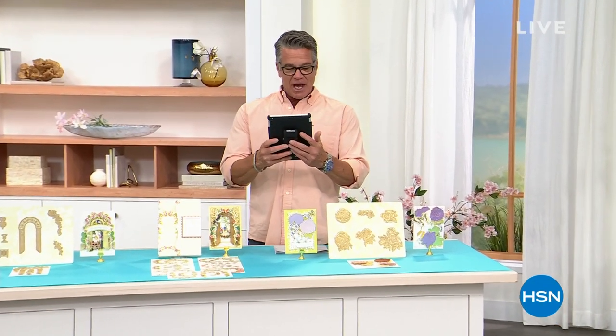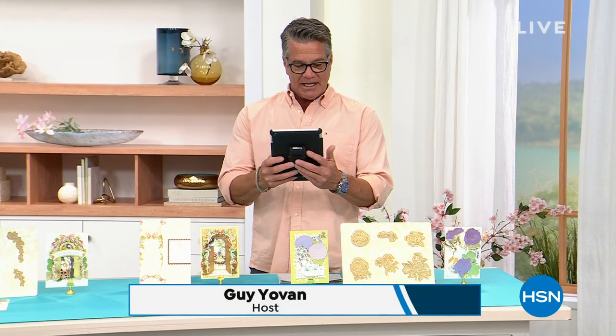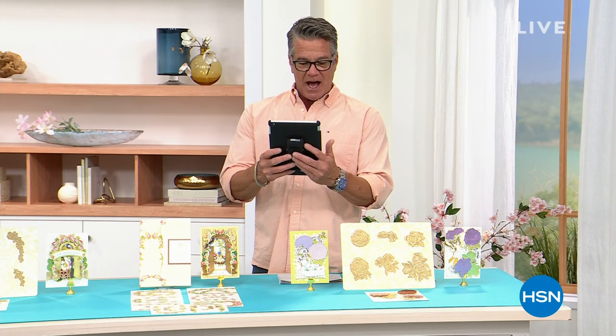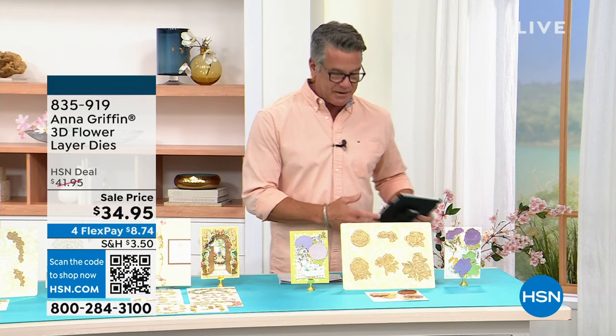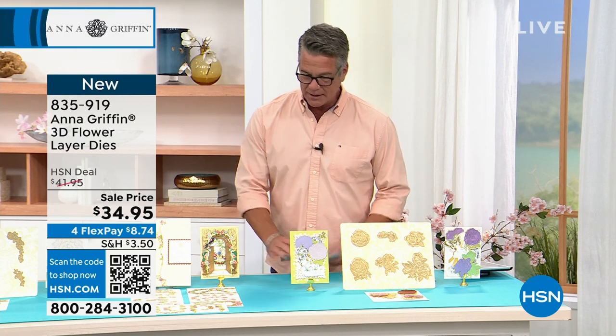All right, it's time for the shout-out. Hi to my sweet Martina, Janet, Kathy, Maya, Sharon, Brian — thanks for joining us for our crafting special with Anna. We're going to move on to our flower-layered dies. There is nobody out there that creates dies like Anna does. I have never seen so much detail in gorgeous floral-layered dies. It's very, very limited — about 800 left.